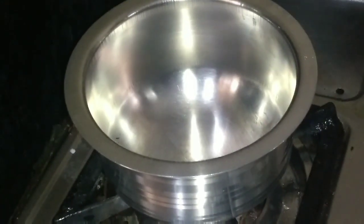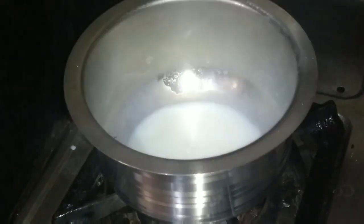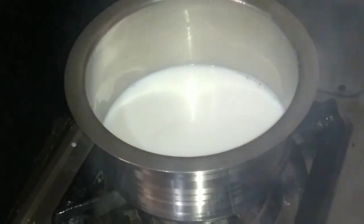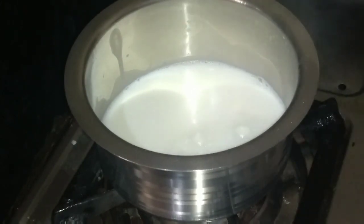First, we have to cook the pan. I need to cook the pan. Now we can cook the pan.